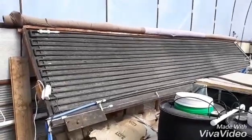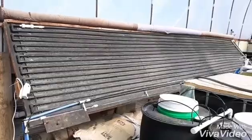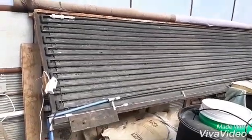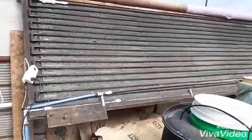Hello and welcome back. I wanted to give you an update on the solar hot water heater. I made some changes to it and it's working pretty good.